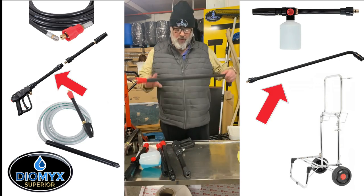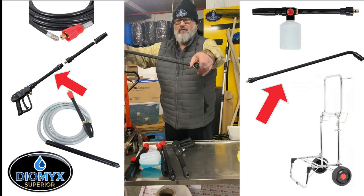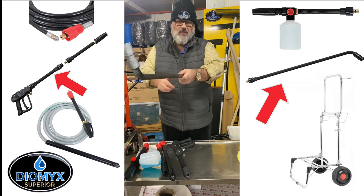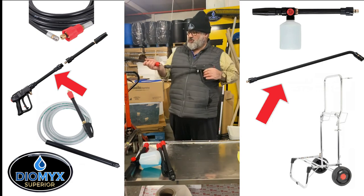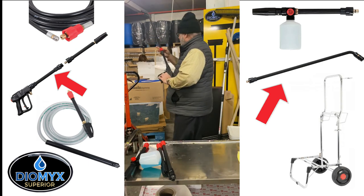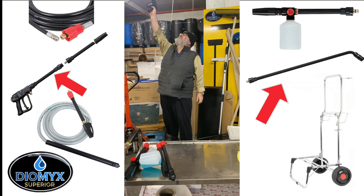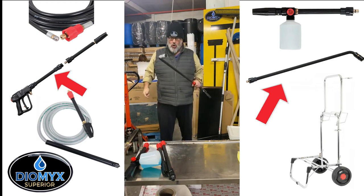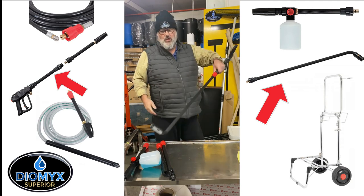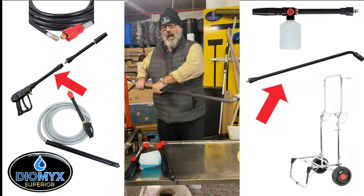Last but not least is this one — not as popular as the others. This again is a Vario lance, you can use it on pencil or a varied spread. This is quite a long lance — it's an extension lance. It's good because it'll reach right up — arm 4 foot 6 plus it's going right up. If you want to use it for trailers or high-reach usage, or because it's bent like that you can use it under wings. Cracking piece of kit, again variable, and an optional extra.